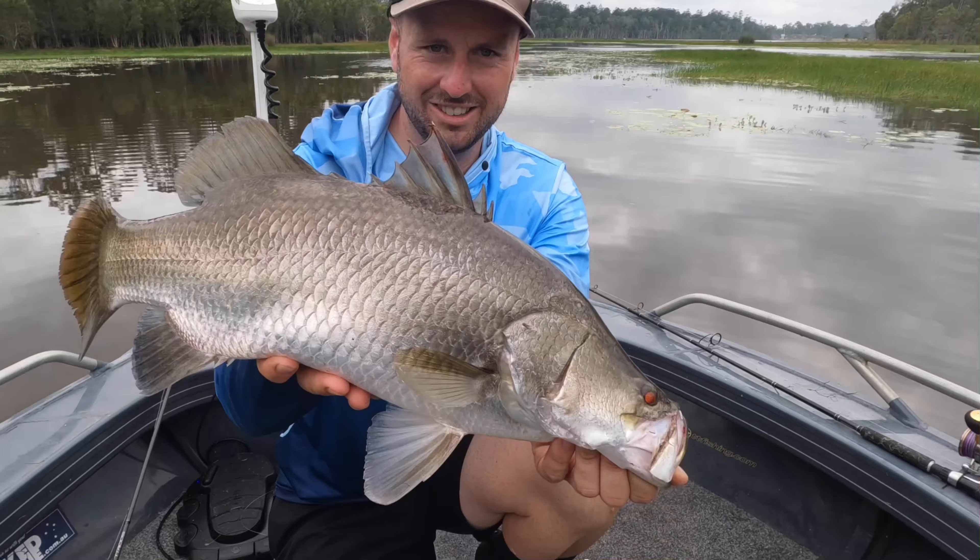Get him out of there! I'm going to hit spot lock. Get him out of there, Dad. Get up — nice! That is on! Oh, he's got you wrapped. You can back off the drag a little bit if you need to. Don't let that go slack or it'll pop straight out because it's weedless.